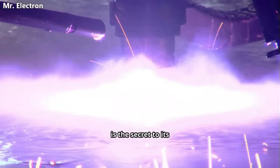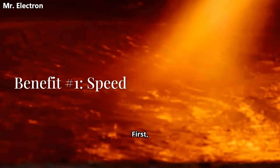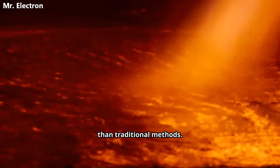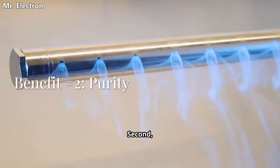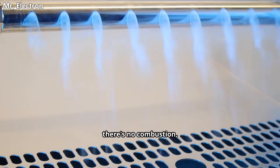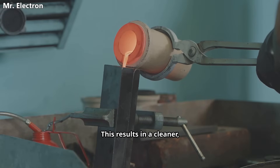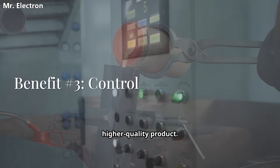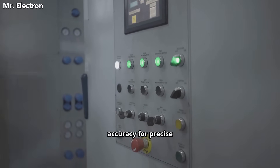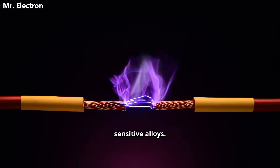This extreme heat is the secret to its incredible efficiency. The benefits are huge. First, speed — with this much heat, you melt metals significantly faster than traditional methods. Second, purity — since it's an electric process using inert gas, there's no combustion, so no fuel impurities contaminate your melt. This results in a cleaner, higher quality product. And finally, control — you have pinpoint accuracy for precise temperature management, which is critical when working with sensitive alloys.